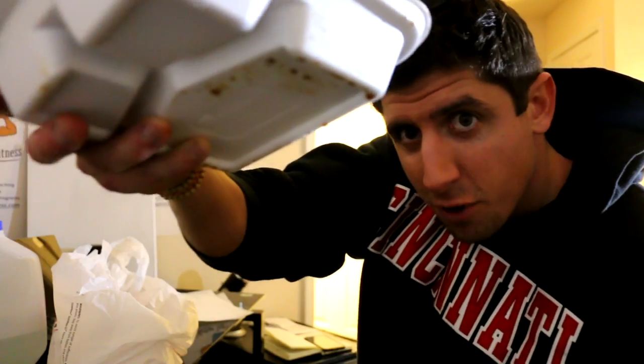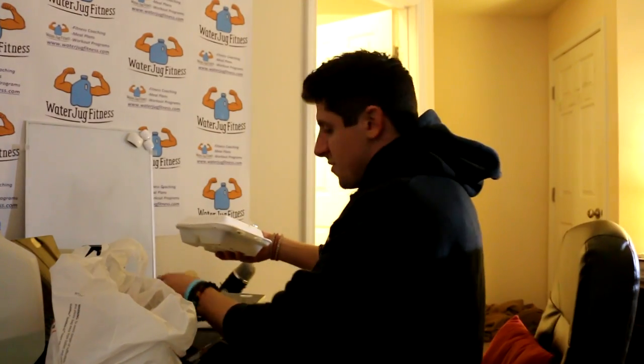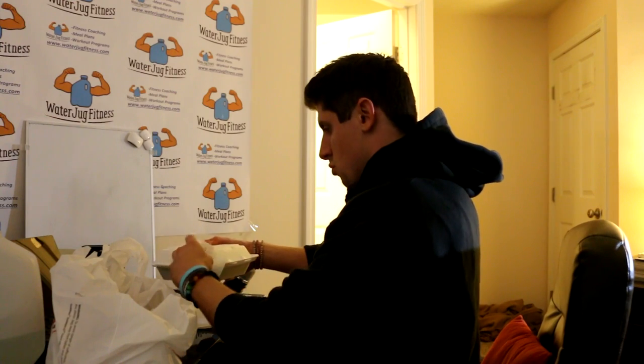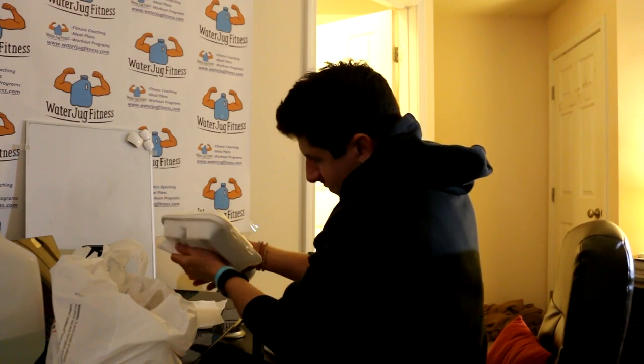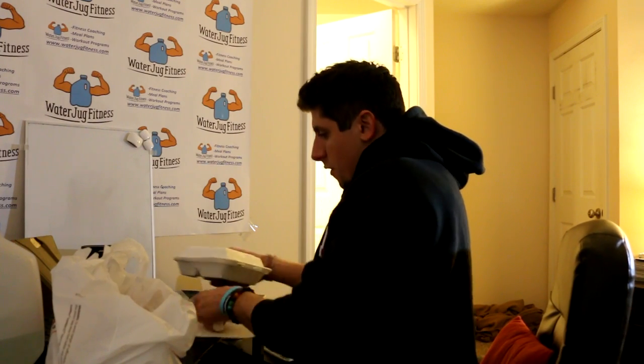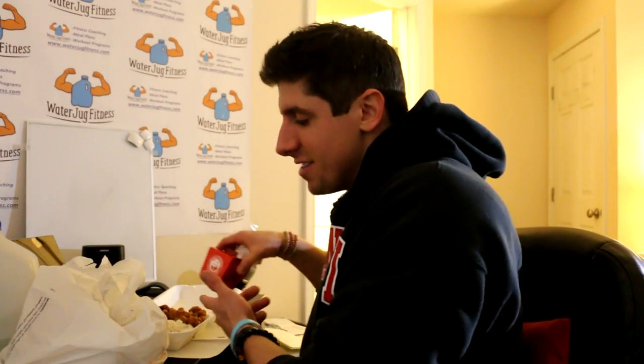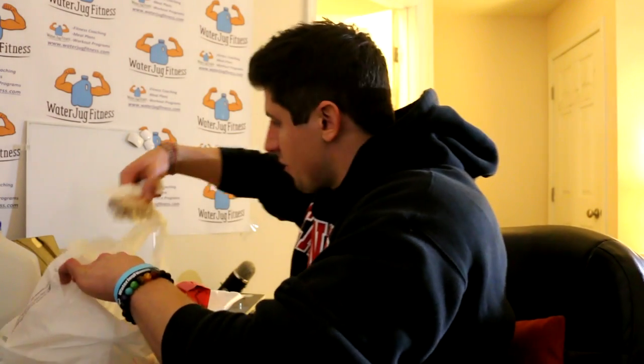Let me clean this up and show it to you properly. I'm going to use the other side compartment as like another plate — thinking outside the box, the styrofoam box. There's the egg roll. Anyway, there it is — that's going to wrap up this video. I hope you guys enjoyed it.